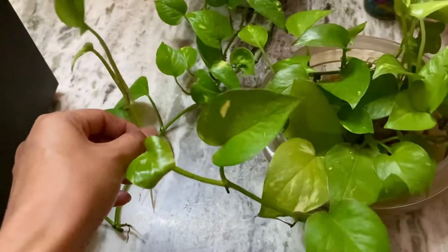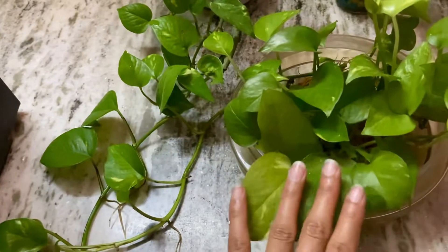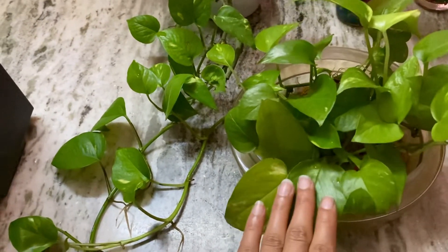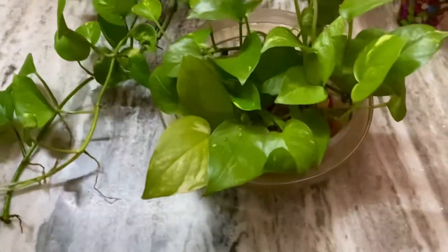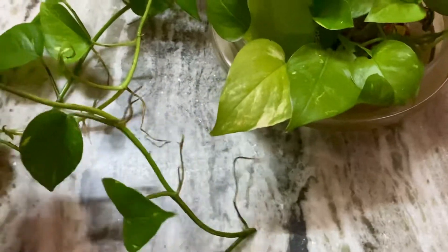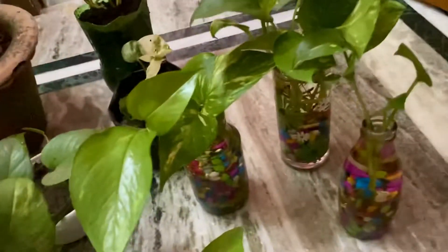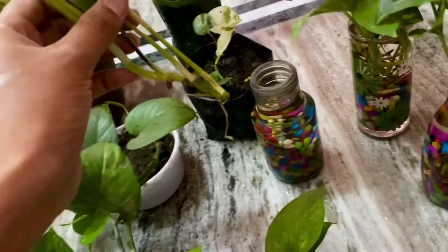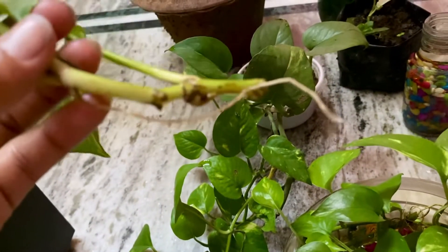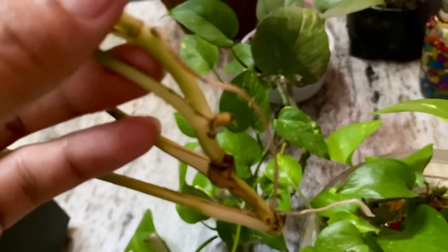I had cut it a week before and kept it in a bowl. After keeping it in water, the growth started. I'm going to put it in the water now. When you put it in the water for a week, the roots will come out.